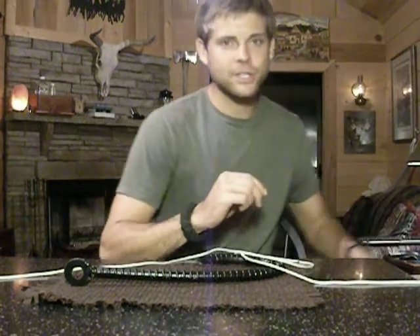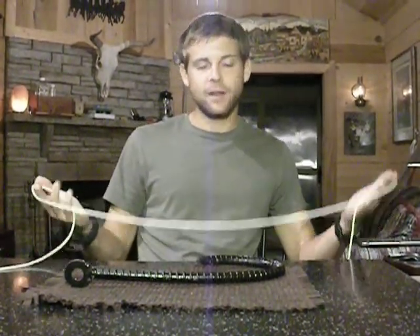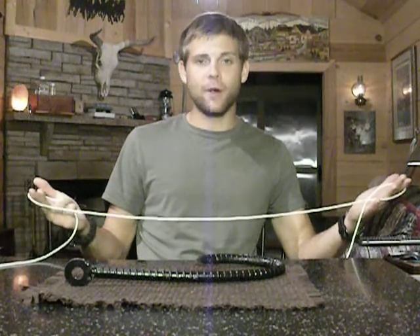Hey everyone, I'm Weston. Welcome back to my channel. This is going to be another presentation on how to tie a specific knot. The knot we're going to tie today is the polymer knot.